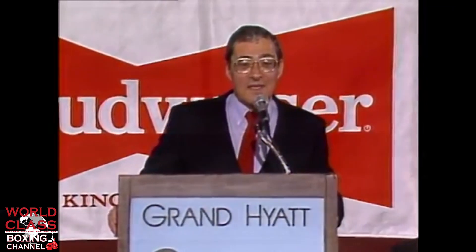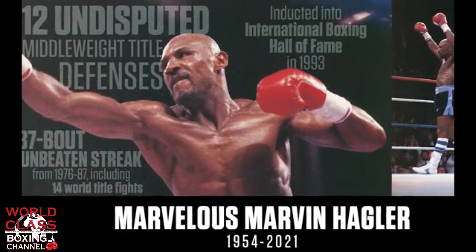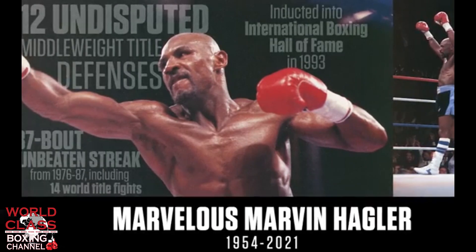And now, the king of boxing, the undisputed middleweight champion of the world from Brockton, Massachusetts, Marvelous Marvin Hagler.